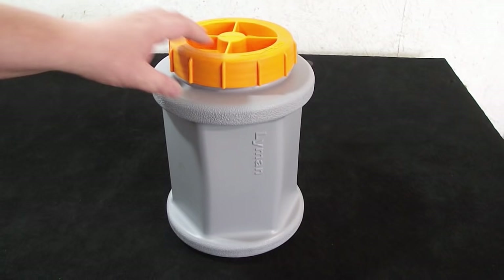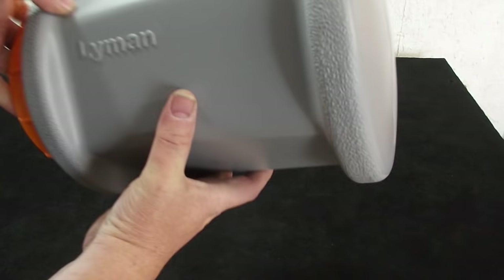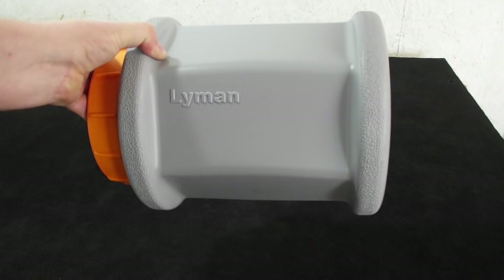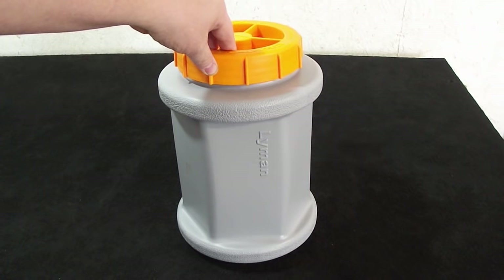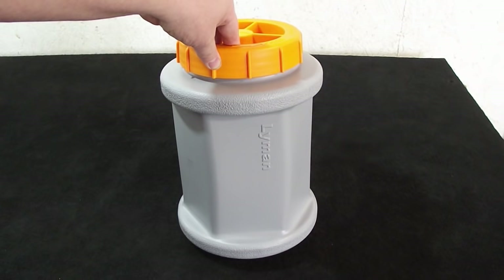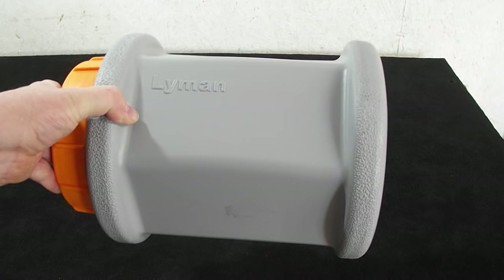Here's the drum on the Lyman Cyclone — injection molded plastic, as can be seen by the seam on the bottom. Despite that, it's got a nice hefty feel to it, very well balanced, coming in at about 3 to 4 pounds. It has a 5-inch diameter mouth, which you can get your hand into and pull out nice large handfuls of brass. The drum has some nice stippling on the edges to keep solid contact with the rollers, and it doesn't squeak or move around when it's on the base unit.